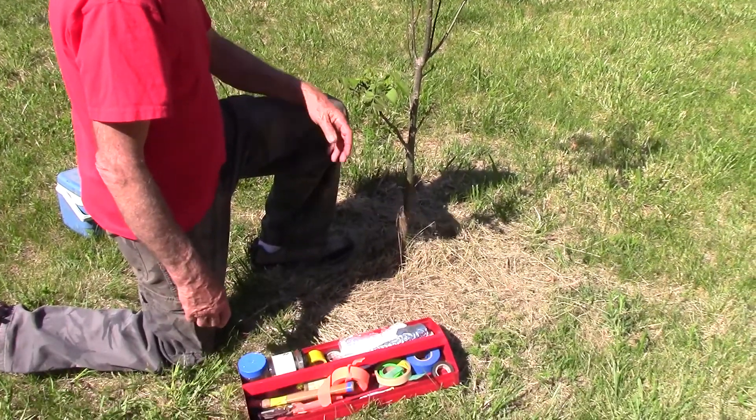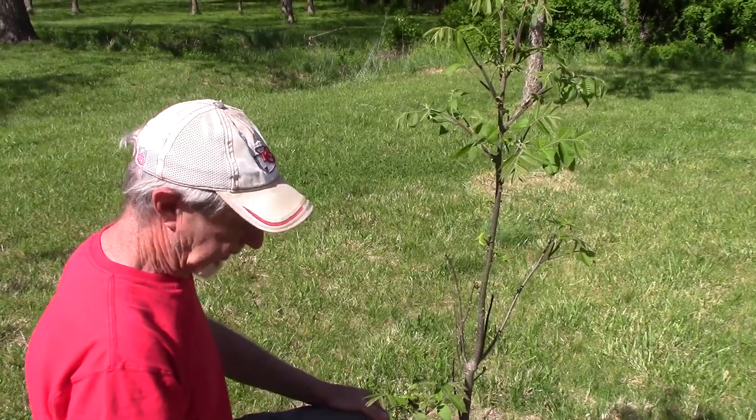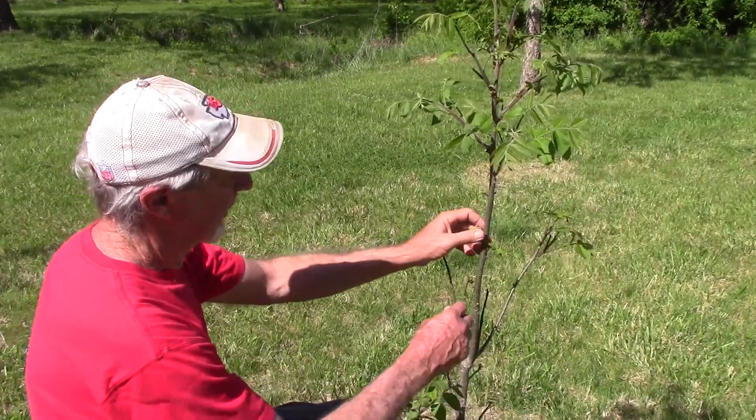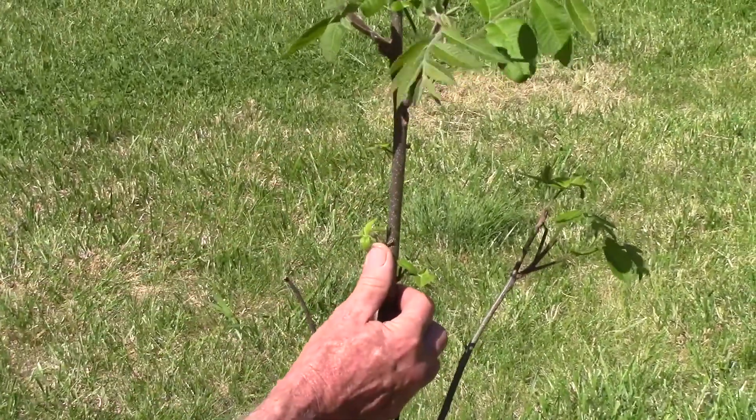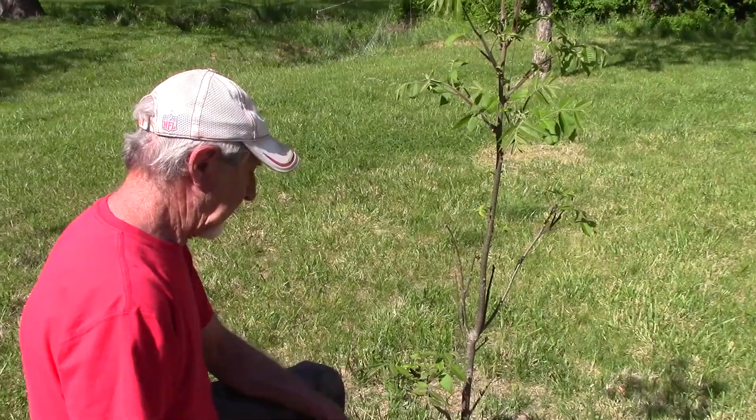This tree here is an ideal size. We're going to put a graft right in between this bud and this bud, which means we're going to cut it off right here.